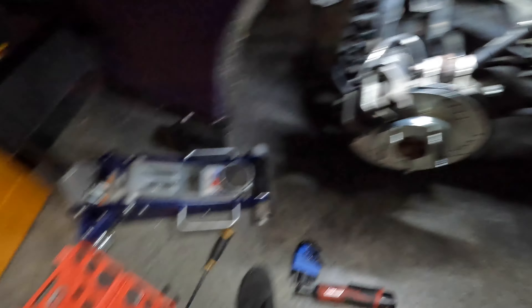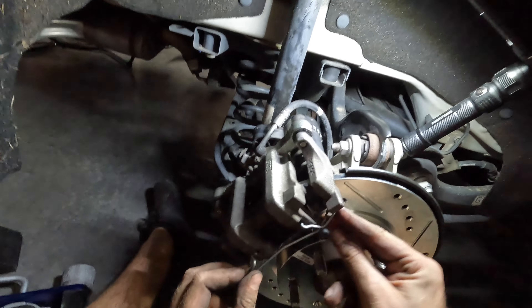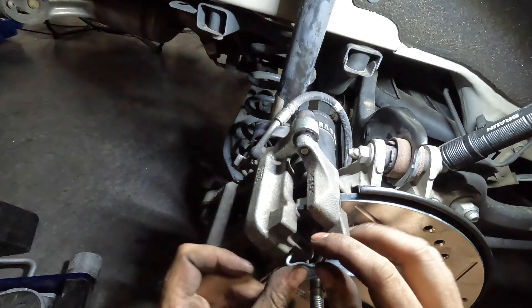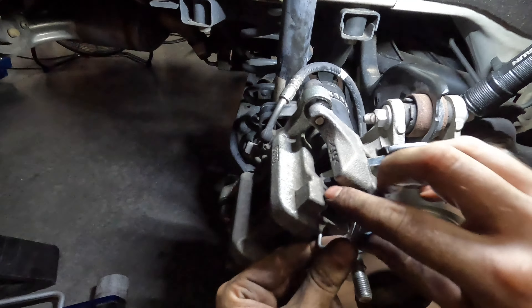Slide the caliper back on and finish it up. You do have to compress the piston quite a bit because your new brake pads have significantly more life — much thicker than the old ones. Get the rattle clip back on and that's pretty much it. A couple of tips: first, disengage the parking brake before you do this, and unplug the connector so it's out of the way — it doesn't have a lot of slack. You do have to compress the piston a lot for the new thicker pads. Make sure you have a caliper tool like I showed. I'm going to do the other side now and wrap this up. I hope this video was helpful and I'll see you guys next time.